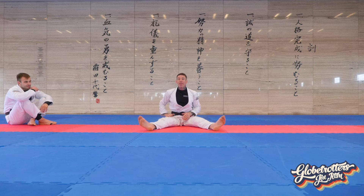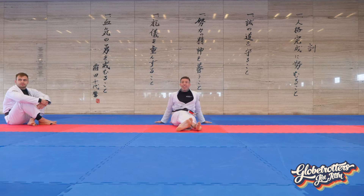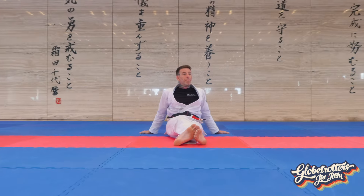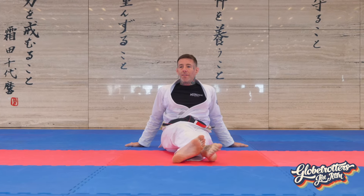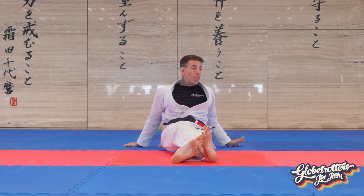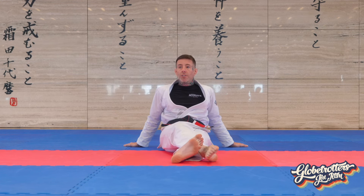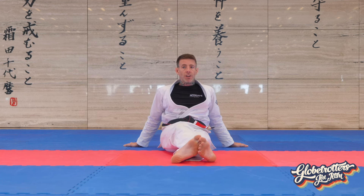Arm bars from spiderweb — this actually wasn't my class, I'm filling in last minute. I'll preface it by saying I don't do arm bars from spiderweb, but I've done quite a few EBI tournaments where overtime starts in either spiderweb or back control, so I do have some experience with it. We'll talk about how I try to finish the arm bar from there.